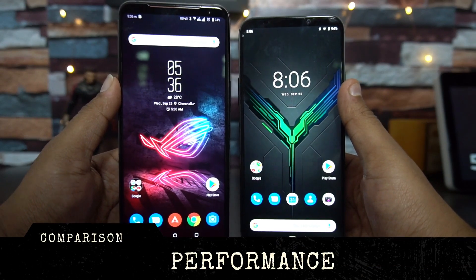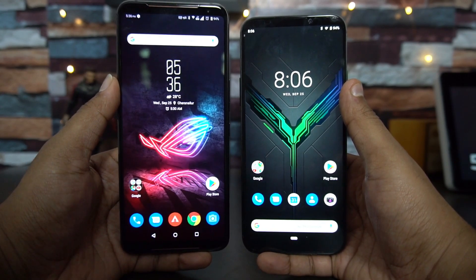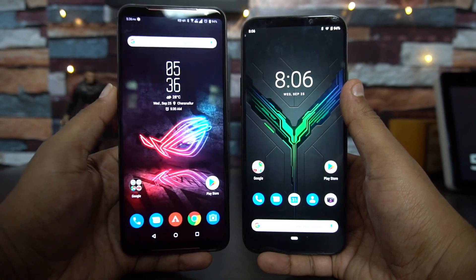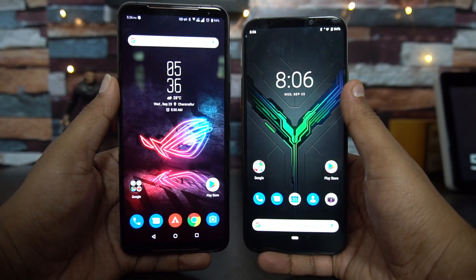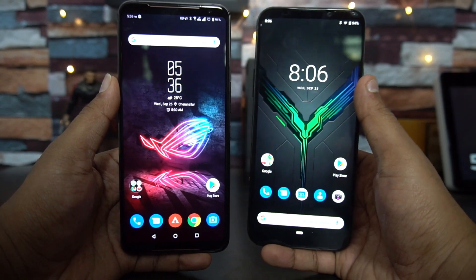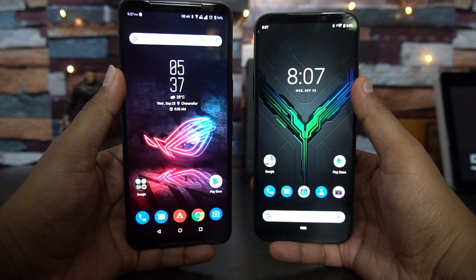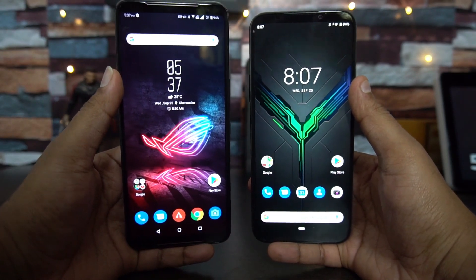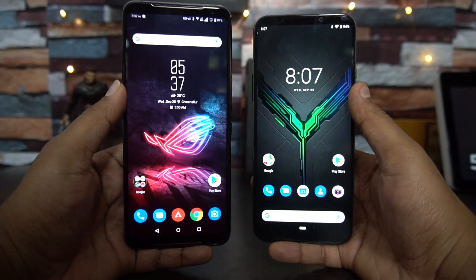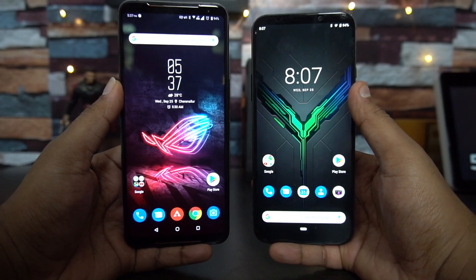Performance is one area where both phones are really powerful. The ROG Phone 2 is powered by the Snapdragon 855 Plus clocked at 2.96GHz with 8GB RAM. The Black Shark 2 runs the standard Snapdragon 855 clocked at 2.87GHz with 6GB RAM and 128GB storage. In day-to-day use, both are buttery smooth with no lags whatsoever, which is expected from Snapdragon 855-series chipsets.